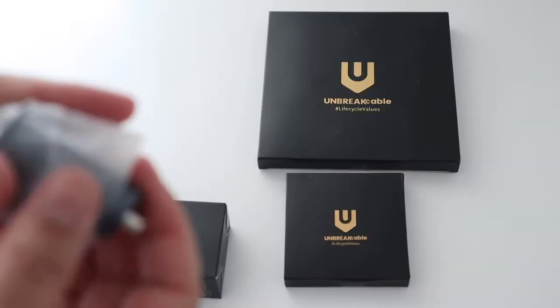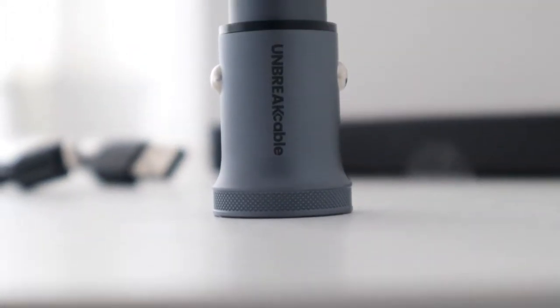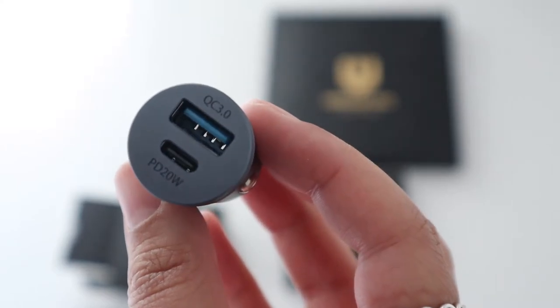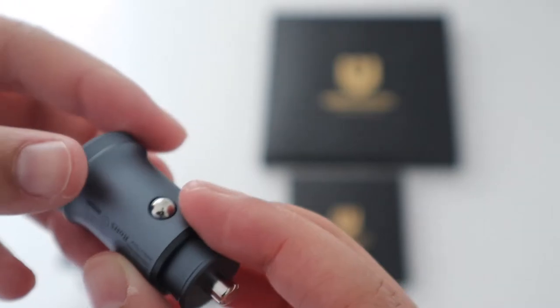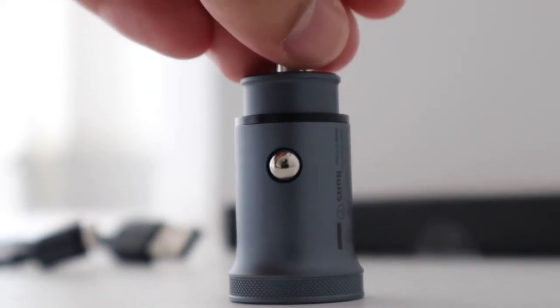The car charger is very sleek looking and it definitely has that premium look to it, probably because it's made of aluminium. It's a grey colour which I love. As you can see it's got a quick charge 18 watt USB 3.0 port as well as a 20 watt USB-C port. It's nice and small compared to previous car chargers I've had, probably about thumb sized.